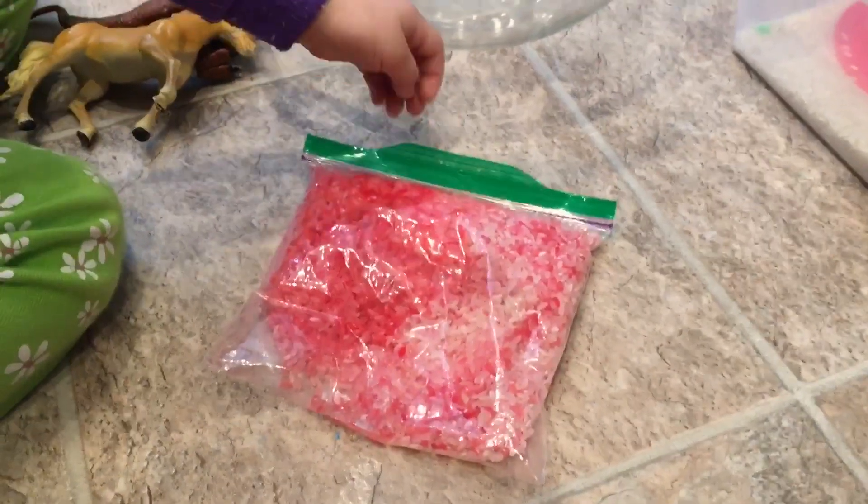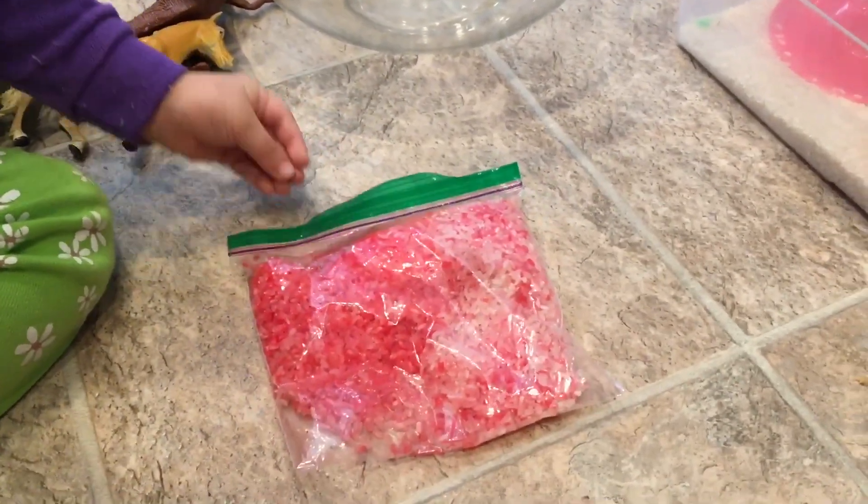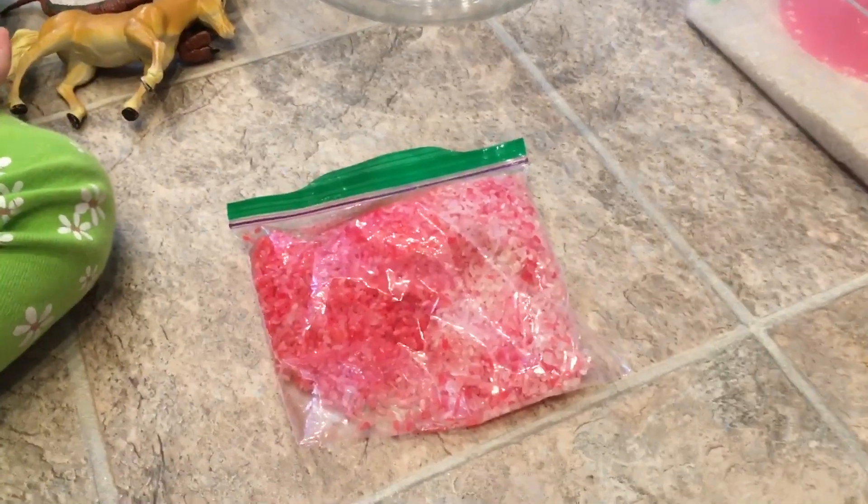Then you just kind of move the rice around inside the bag just like that. You can have your little ones help you with this, so it's a great activity to do together with your kids and they see the process of making colored rice.